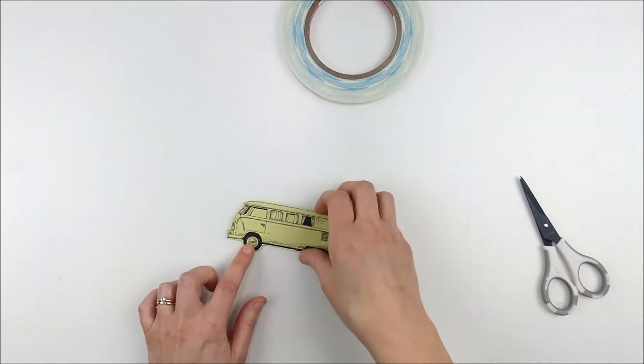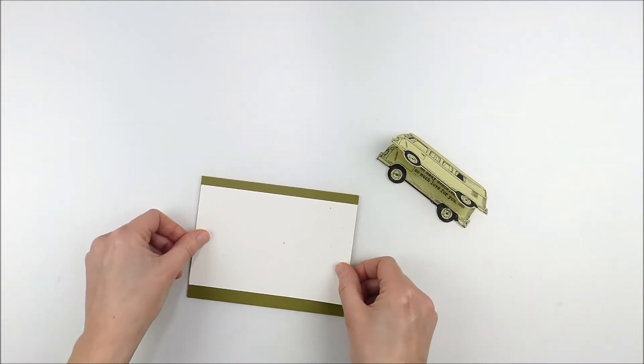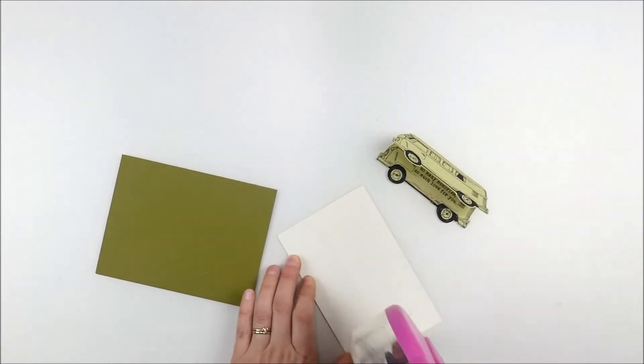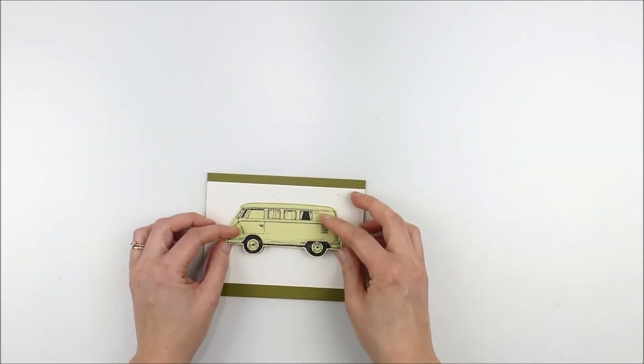Next I'm going to attach that to my card front — this is kind of like a card inside a card, a fun little hidden element. I have a card base created out of a deeper green cardstock and then some rustic cream-colored cardstock to put over the top, just to provide a base for that to float on.